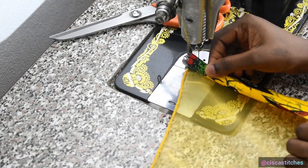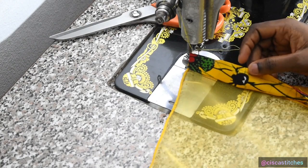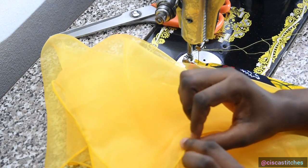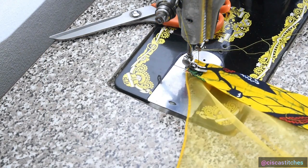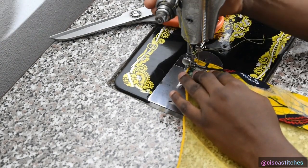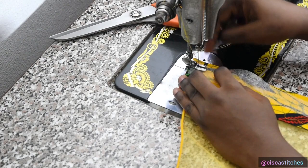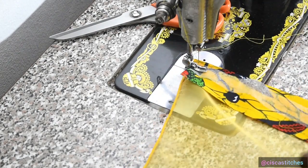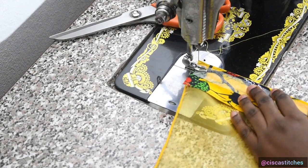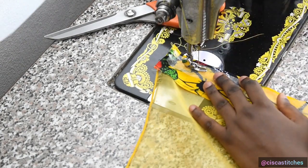I've placed the fabric piece for the edging with the right side touching the wrong side of the organza fabric. I know this is the wrong side because I joined the pieces together and the seam allowance is showing. At this point I'm going to place hemming tape before sewing — this is very important for the edge to come out looking neat. I'll sew this fabric to the organza fabric with a half-inch seam allowance from beginning to end.